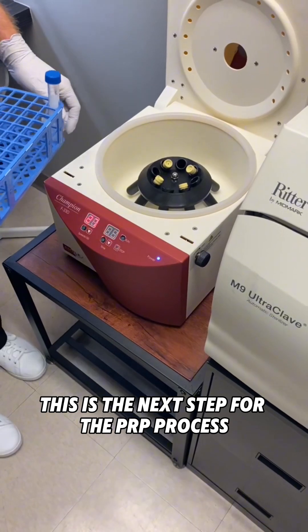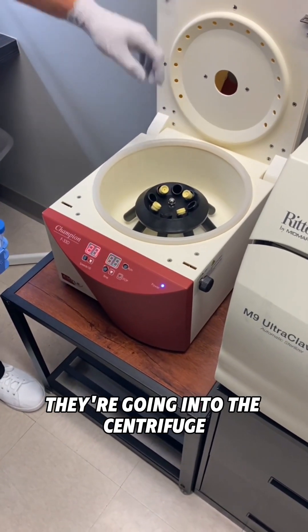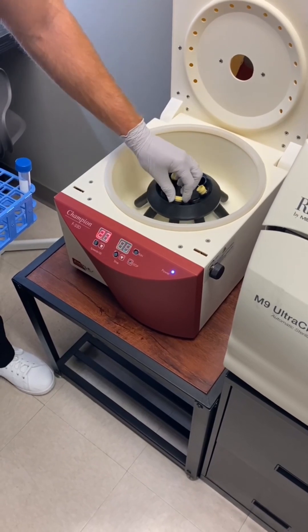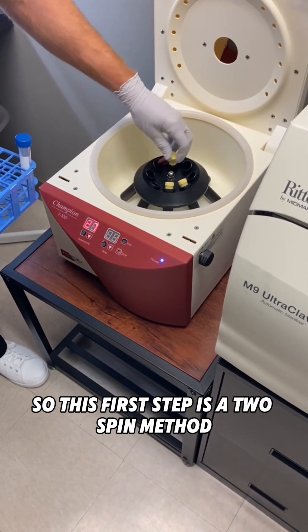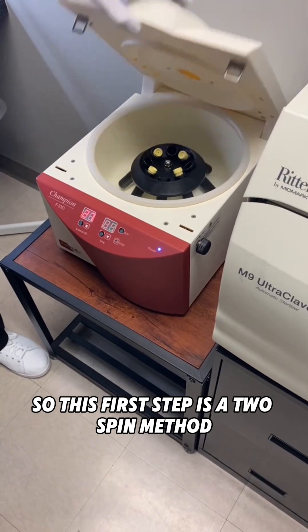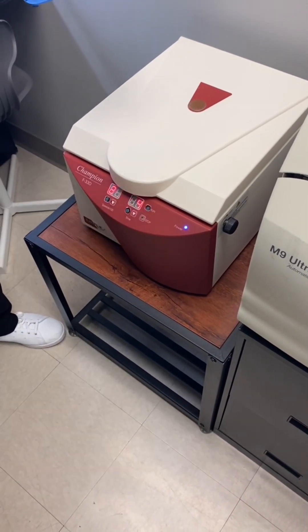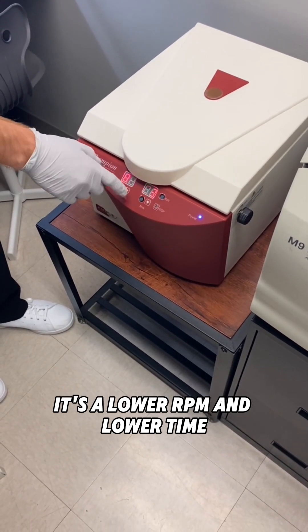This is the next step for the PRP process — they're going into the centrifuge. So this first step uses a two-spin method. This is the first spin, called the soft spin. It's a lower RPM and lower time, just spinning it enough to get it to separate.